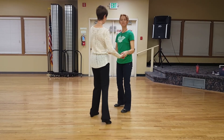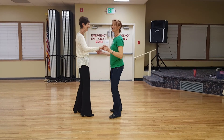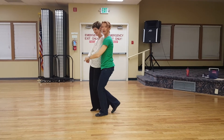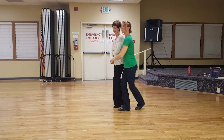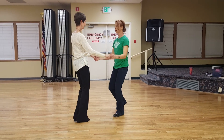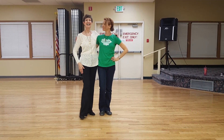Let me do that one more time — I'm sure my camera guy is getting a little tired. One, two, rock step. One, two, rock step — I have to go forward, back. One more basic: one, two, rock step. Forward, back, rock step. One, two, and a rock step. Lovely job. Thank you.